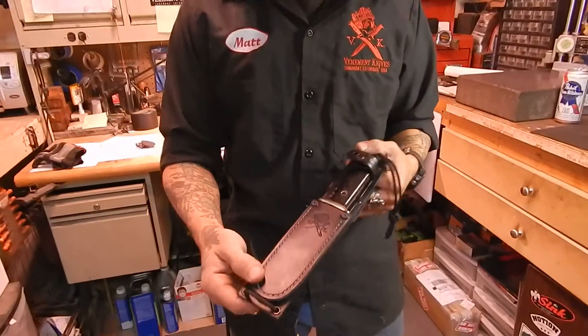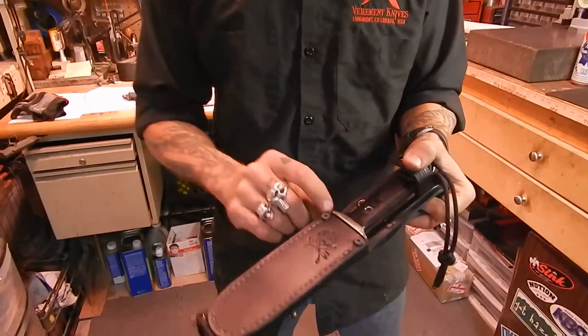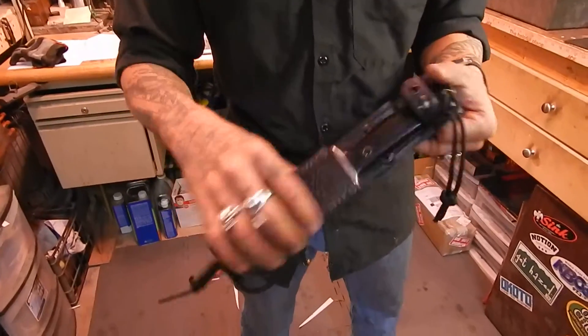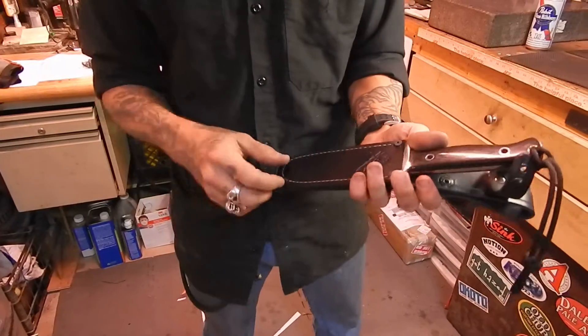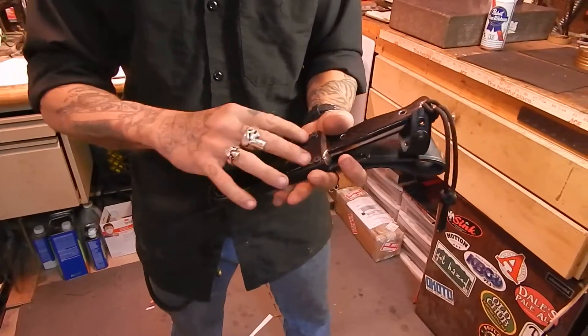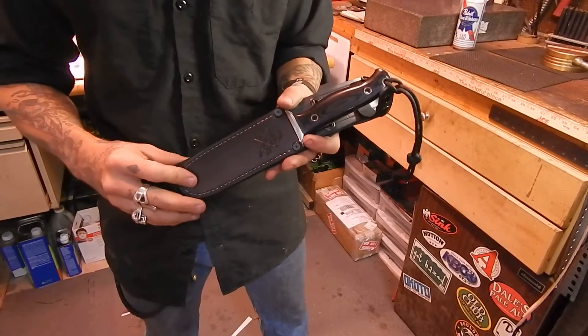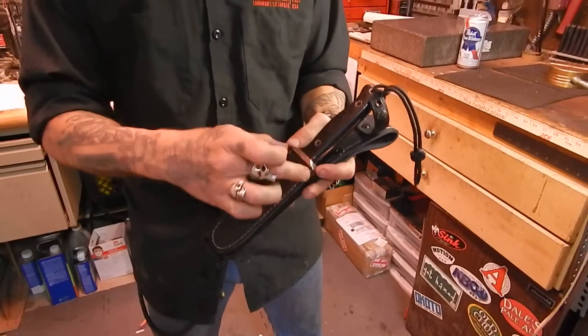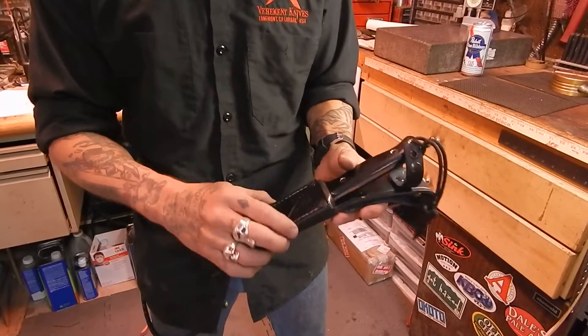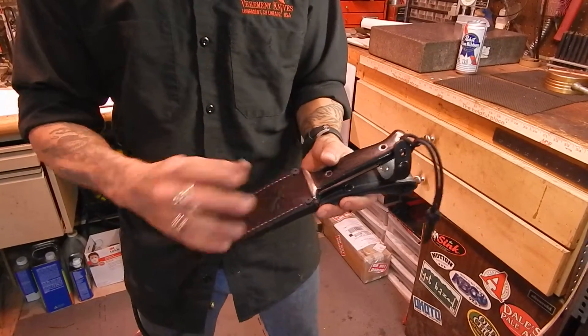This is all handmade sheath work here. We screw the throat together so the knife can't ever zipper out. Even after years of having this — maybe dry rot if you didn't take care of it or you left it in the attic for a couple decades — that mechanical bond between the screws and screw posts still ensures a secure fit with your sheath.